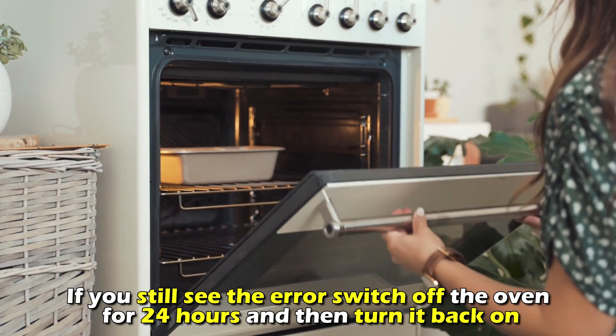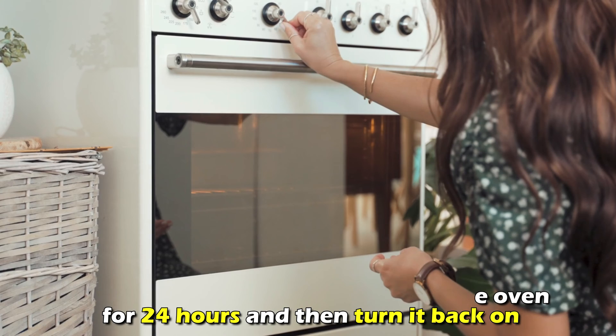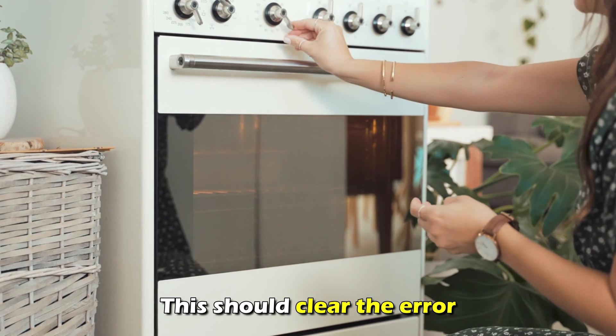If you still see the error, switch off the oven for 24 hours and then turn it back on. This should clear the error.